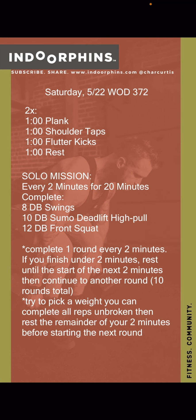For our solo mission, we're finishing that ab piece to start, and then we're going every two minutes for 20 minutes — so that's 10 sets, each set being two minutes long. During those two minutes, complete eight dumbbell swings, 10 sumo deadlift high pulls, and 12 front squats. Pick a weight you can do all those reps unbroken, finish the complex under two minutes, and whatever time you have left, rest until the start of the next two minutes. Ten rounds total, 20 minutes of work — that's your solo mission.